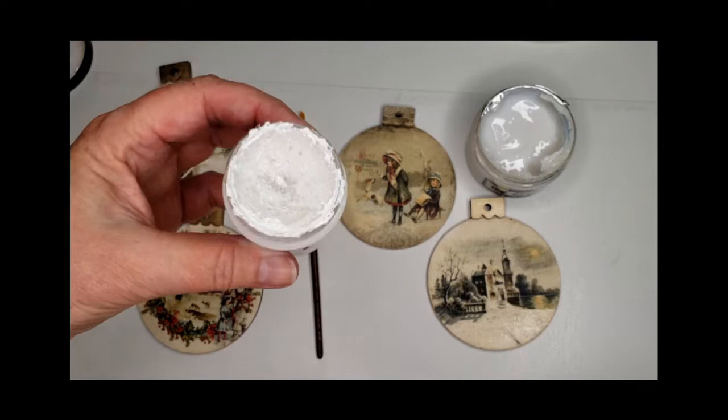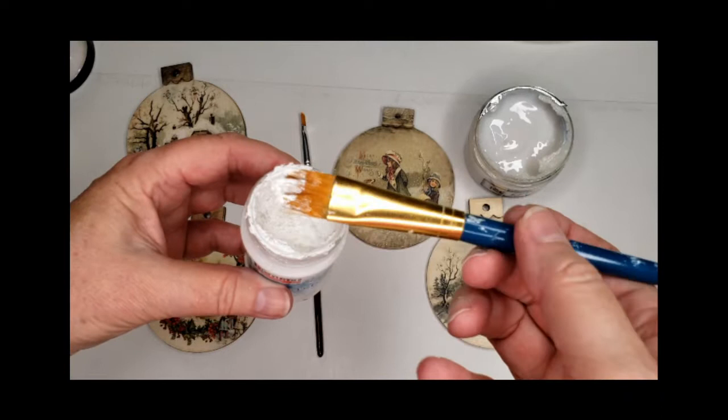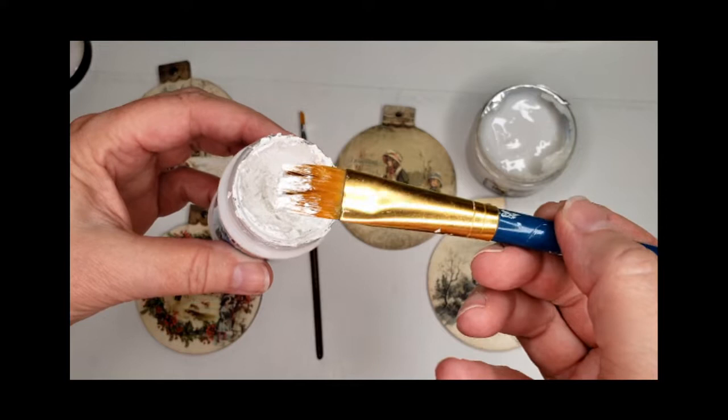Now let's look at the Snow Paste. I've opened the jar here and you can see it's an extremely thick, very textured paste that has a little bit of grit consistency to it — a very bright white.